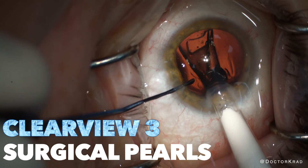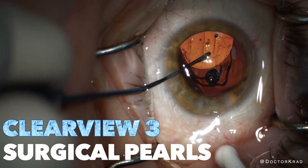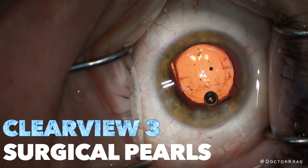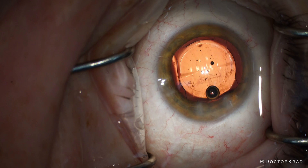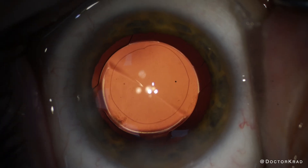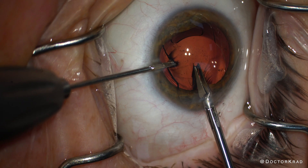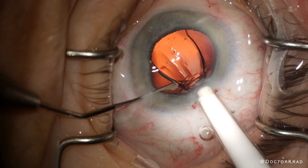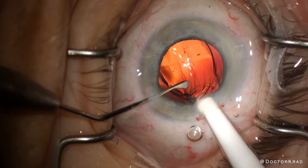Hi everyone, it's Dr. Krad. In this video, I will be sharing some surgical pearls with the Clearview 3 lens implant. I'll show you how to ensure a safe delivery, safe rotation, how to center it, and even its explantation. If you are implanting or considering implanting the Clearview 3 lens for patients, this video is for you.